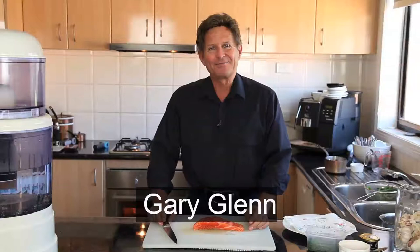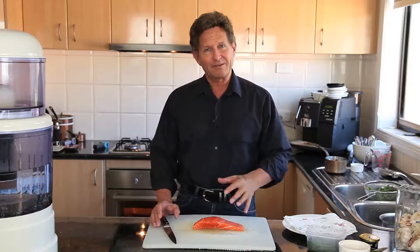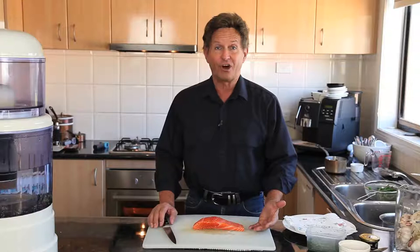Hi and welcome to Gary's Kitchen. Today we're going to cook some salmon. I'm amazed how many times people tell me they hate cooking fish at home, and often when I go out to a restaurant fish isn't cooked very well either. People think it's hard to cook, and often when they go out it's overcooked. Today we'll cook salmon perfectly — just pink in the middle, moist and very flavorful.